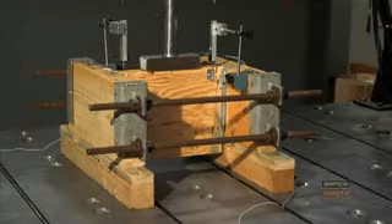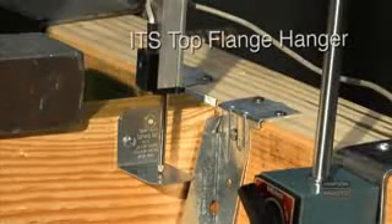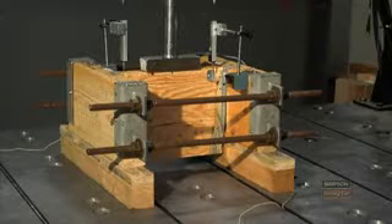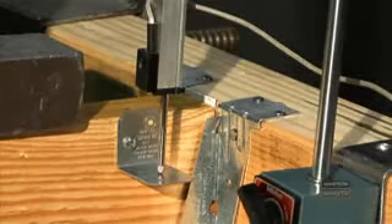Testing in three, two, one. 3,000 pounds. Right now it has about the amount of load that we would assume from a design standpoint. You can see there's no damage at all to the part at this point. Now we'll take it up to the ultimate failure.